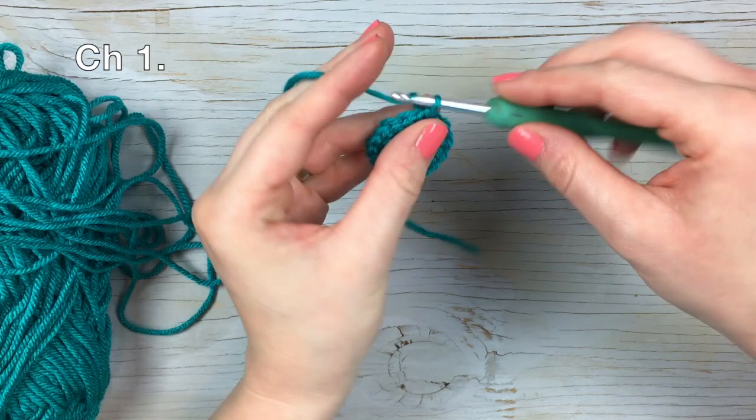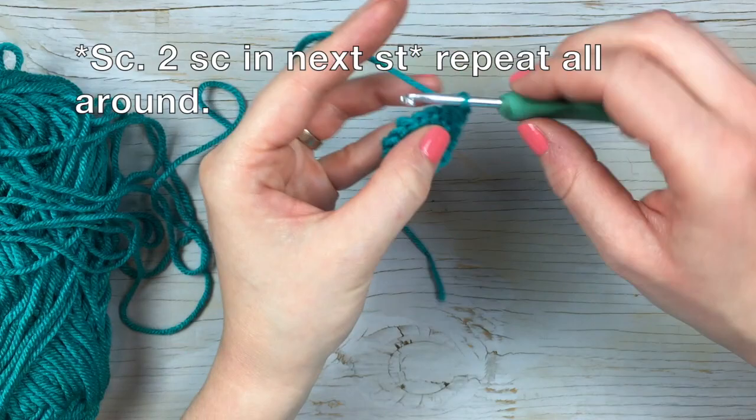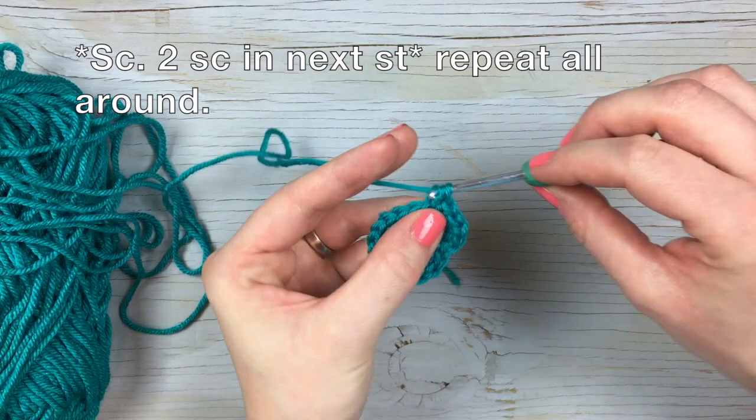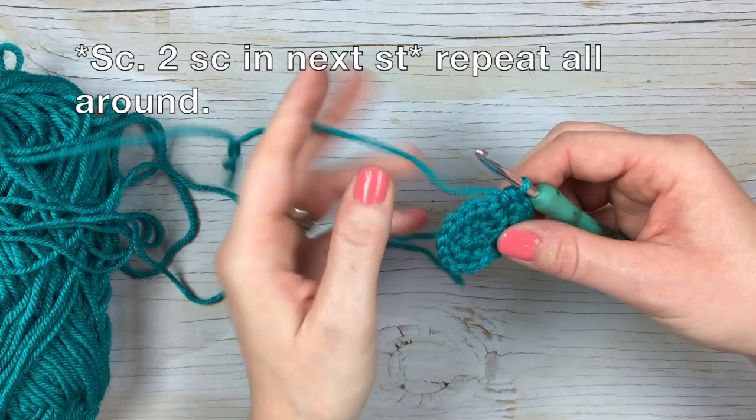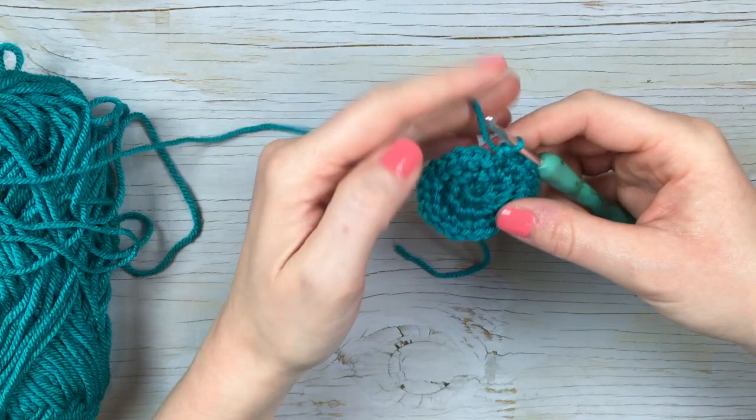But we're going to move on because we're making the large one. So chain one, single crochet in the same stitch, and then work two in the next stitch — the increase. You're working one single crochet followed by two single crochet in the next stitch, and repeat that all the way around, then join with a slip stitch. If you are working the small pot, you're going to stop here and stop increasing.